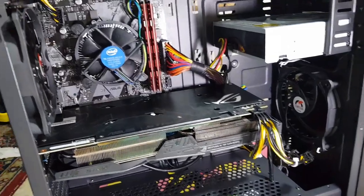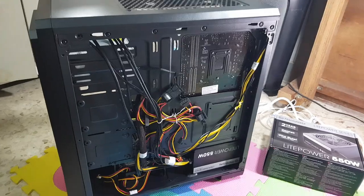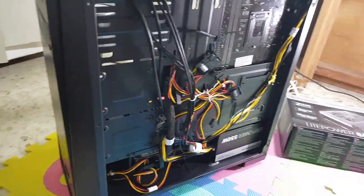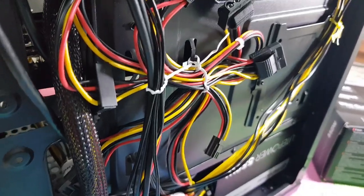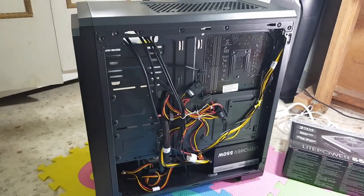I think we are finished now. Time to manage all these cables — and there we go, cable management done. It looks great now. And it is done — I hope it works!